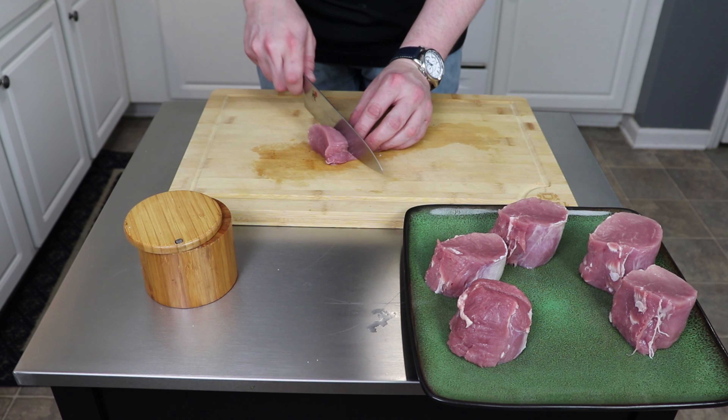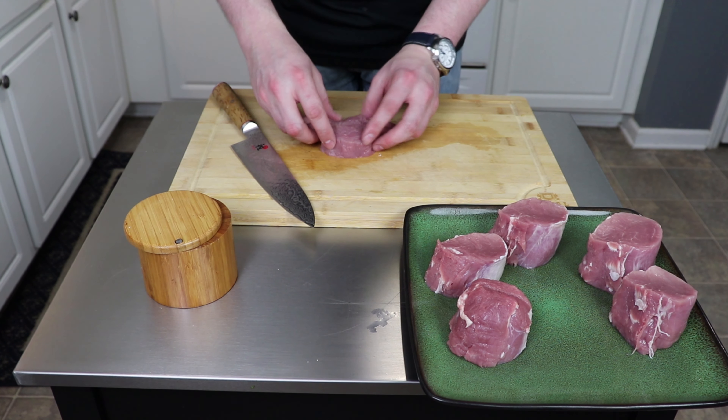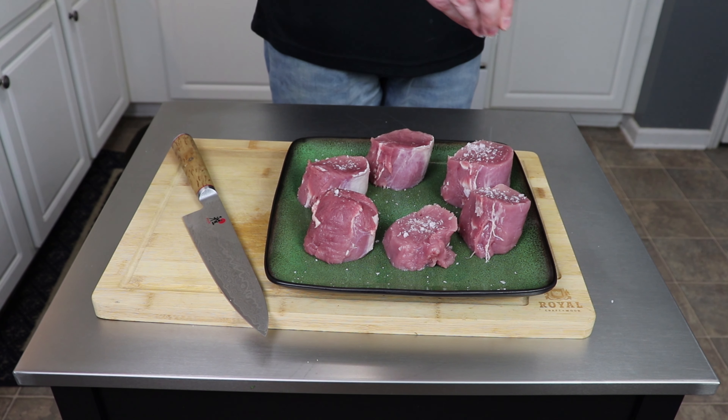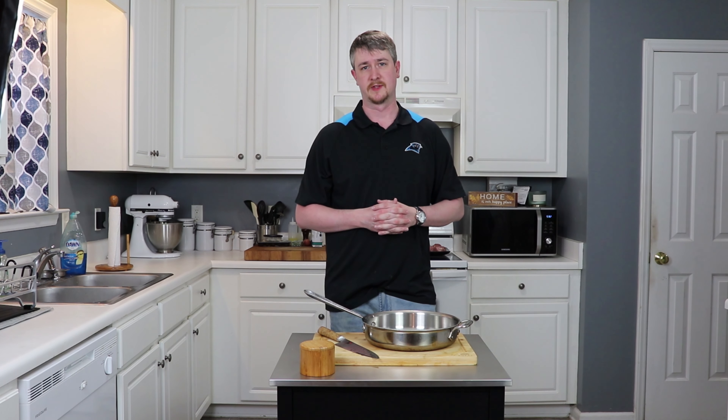What we'll be doing today is taking our tenderloin and cutting it into medallions. That serves two purposes: it looks a little bit fancier on the plate once you serve everything up, but more importantly, cutting it into multiple pieces before you cook it allows for greater browning. More browning means more flavor, and more flavor is always a good thing when it comes to food.